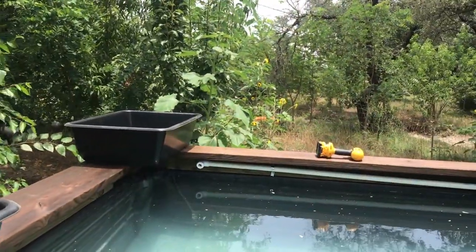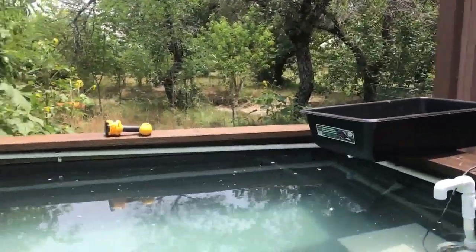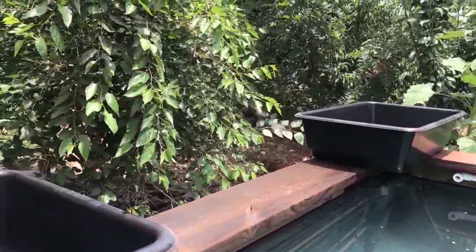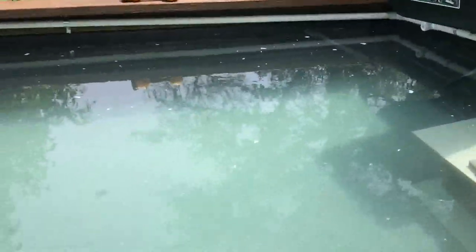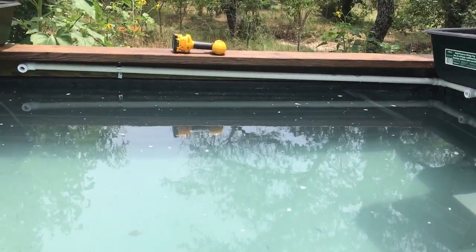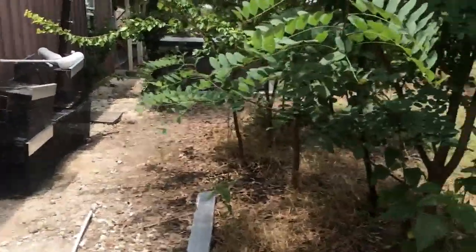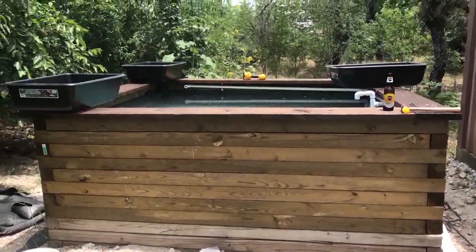Kind of like a bar. I'm going to have the ebb and flow beds one on each corner, so there will be an open space of about five feet on each rail. You can imagine eight people kind of sitting here shooting the breeze, watching the waterfall go. It's going to be pretty nice and really easy to build.